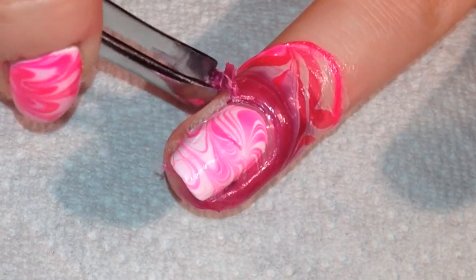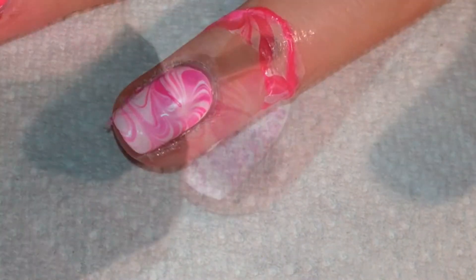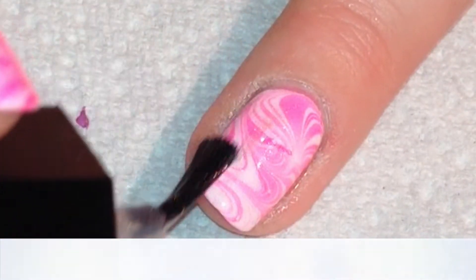When you're done with that, while the polish is still wet, peel up the liquid palisade that you had applied. Then again I applied that holographic top coat to give it some extra sparkle.